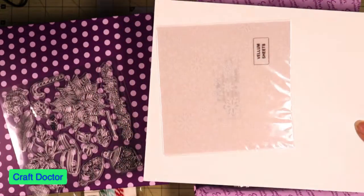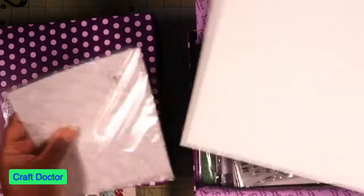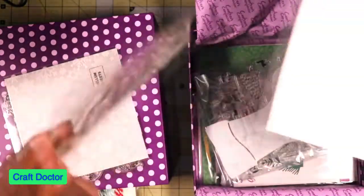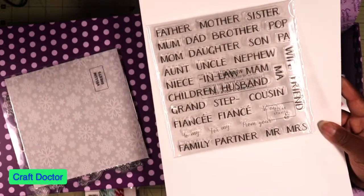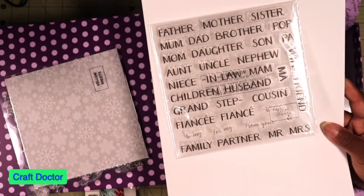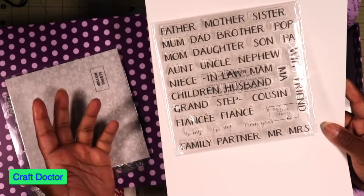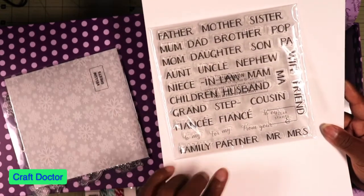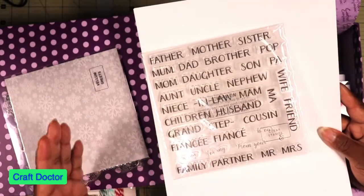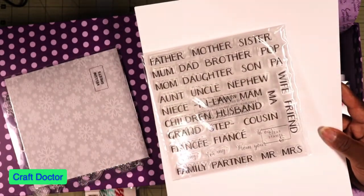Then we have vellum sheets. And we have a whole lot of word embellishments, which is one thing I like about this because it goes for everybody in your family - it even has 'fiancé,' which I've never seen anything like that. It has everything: different ways to say father, mother, brother-in-laws, nieces - I love it.